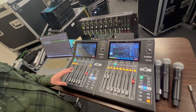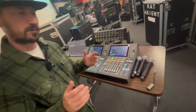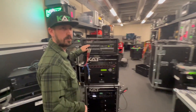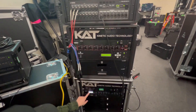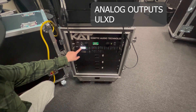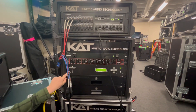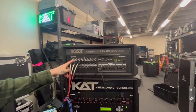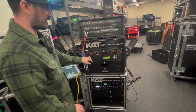Let me talk you through signal flow. On the console on the left, I am taking inputs from this Rio. Inputs are coming as analog outputs from these ULXD receivers, and the outputs on these ULXD receivers are feeding line level to the Dugan D2, and then the Dugan D2 output is feeding the inputs of the Rio.